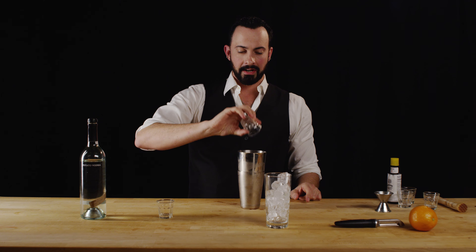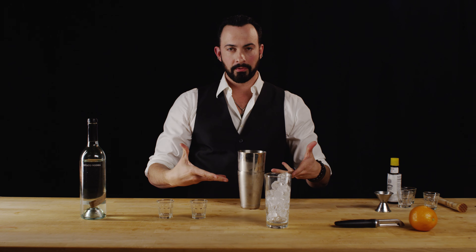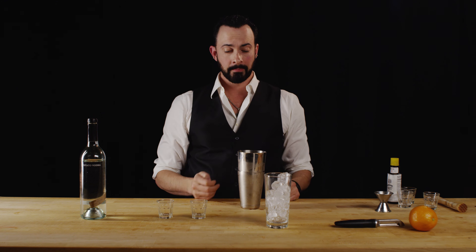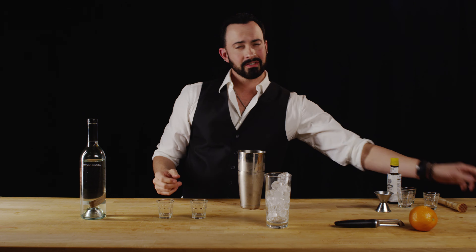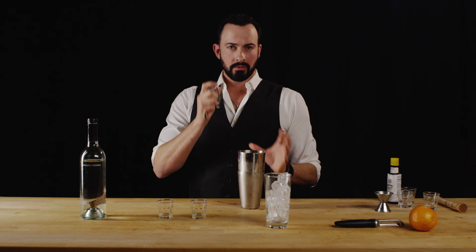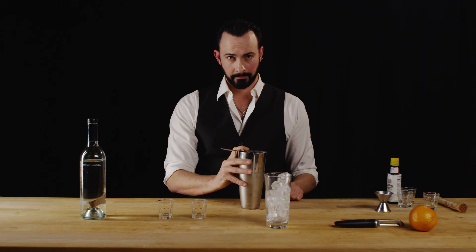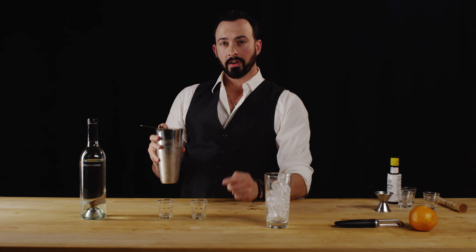I'll tell you why we add the soda now: we want it to evenly distribute itself throughout the drink and not just sit on top so that by the time you get to the bottom it's all watery. And also, if you put the soda in while you shake it, it will explode all over you like a bursting piñata — and you do not want that. Take my word for it, or learn it the hard way.